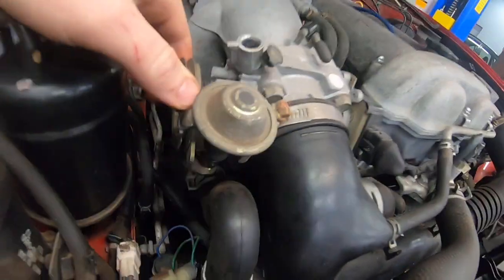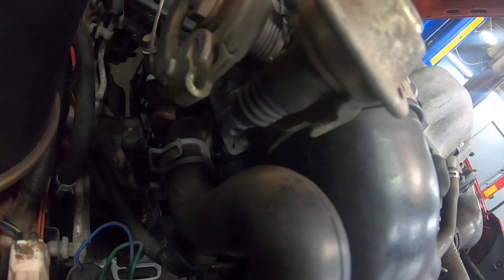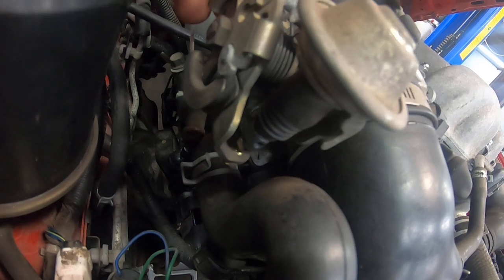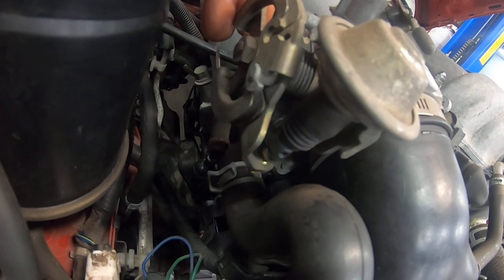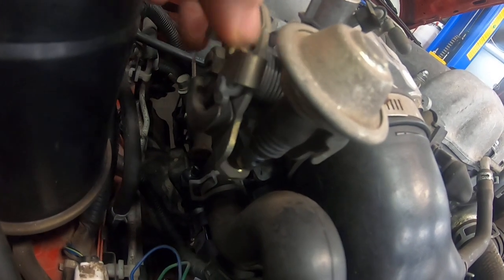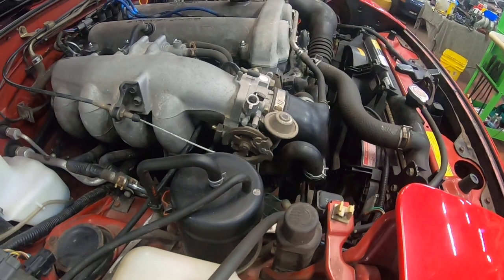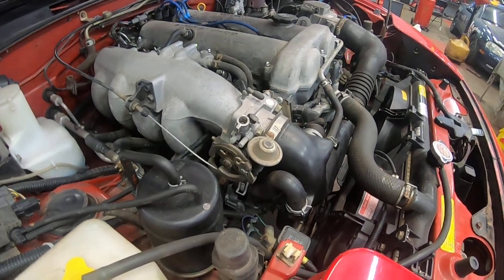Coming over to the throttle body — a 1.6 specific thing — there's a little damper on the butterfly mechanism. It's meant to let the throttle close smoothly when you drop it. People used to say if it went bad it would cause the car to stall when releasing the throttle, but I've never really seen that. Honestly I'm not sure how important it is besides making it a little quieter when it closes. It's not present on any other Miata, so clearly even Mazda realized it wasn't entirely necessary.